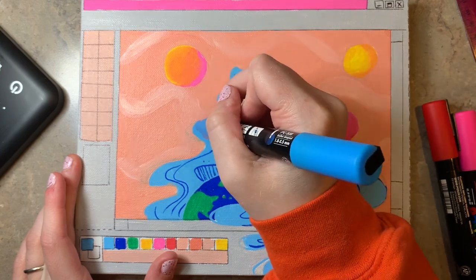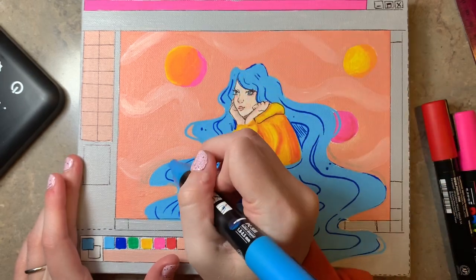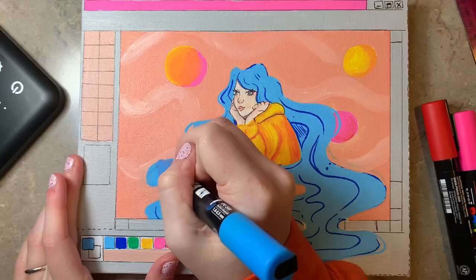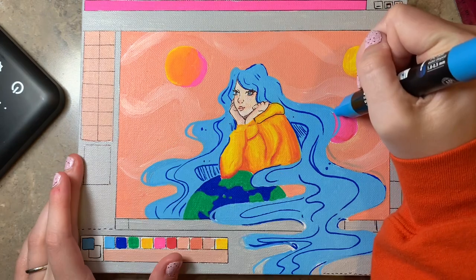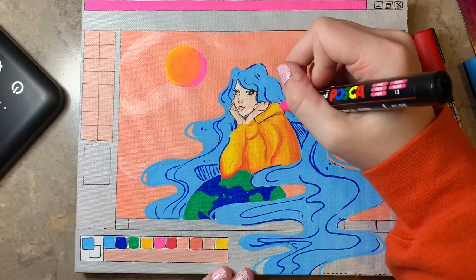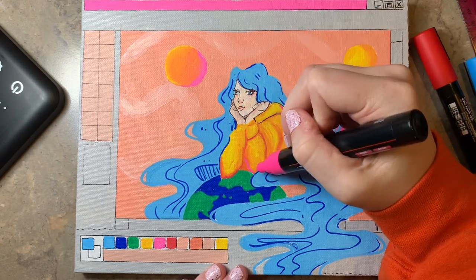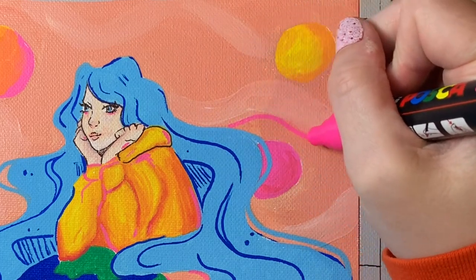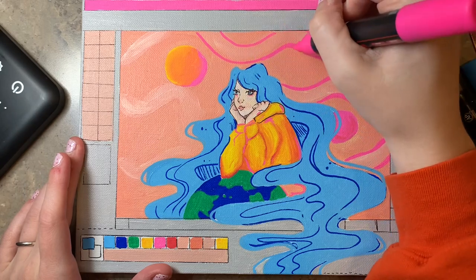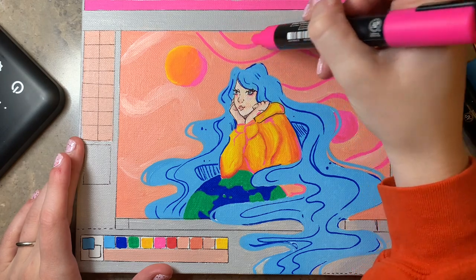My favorite part about drawing is the end, when you get to do touch-ups and details, because it's so satisfying to finally see everything come together the way you envisioned it. It's really awesome. And with the Posca pens, it's just amazing to me how opaque they actually are — they're just going over layers of acrylic paint with no problem, no blinking. They do not even care. Not even fazed at all. It's incredible. And even the lighter colors are like that. This is only my third time using them and every time I'm still really amazed by them.